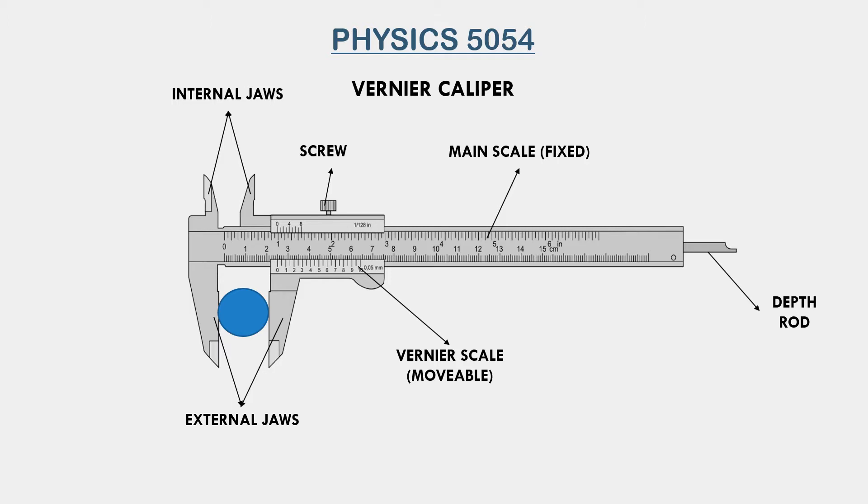Each set of jaws has its own use depending on the type of object we have to measure. The right jaw is movable. We put the object, such as the blue ball here, between the two jaws and adjust them until the object fits perfectly. Then we tighten the screw above so that the jaws remain in place and do not move.